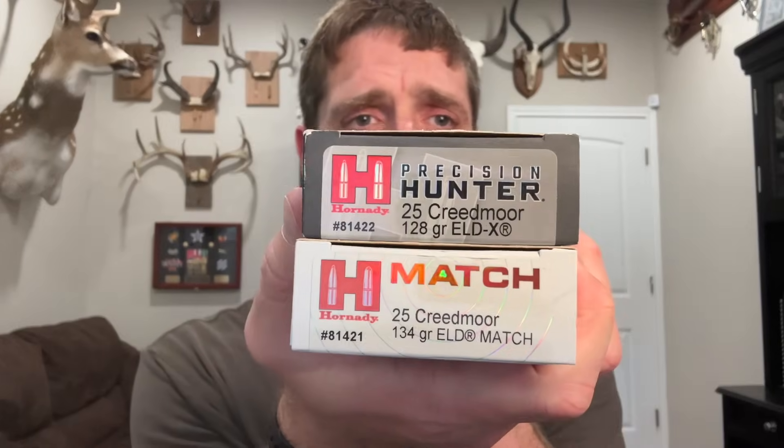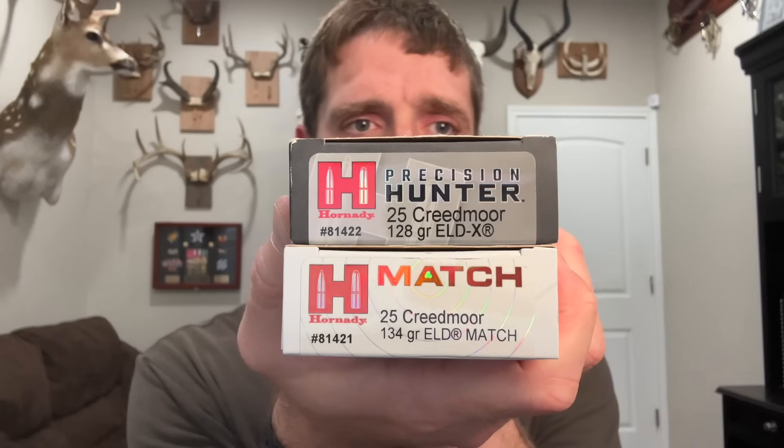Hi there, John McAdams here with you again. In this video I share the results of a recent ballistic gel test using both factory loads currently in production for the brand new .25 Creedmoor cartridge — one from the Precision Hunter line with a 128-grain ELD-X bullet, and one from the Match line with a 134-grain ELD Match bullet. Of those two loads, Hornady only markets the ELD-X load for hunting. However, that 134-grain ELD Match has very impressive ballistics, and I know a lot of people like to hunt with that bullet too. Hornady only markets that bullet for target shooting, but I was still curious how it would perform in gel, so I decided to shoot it in this test too.